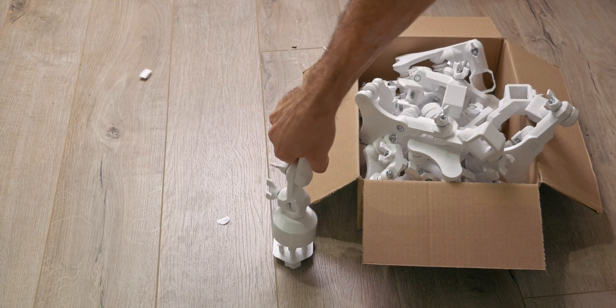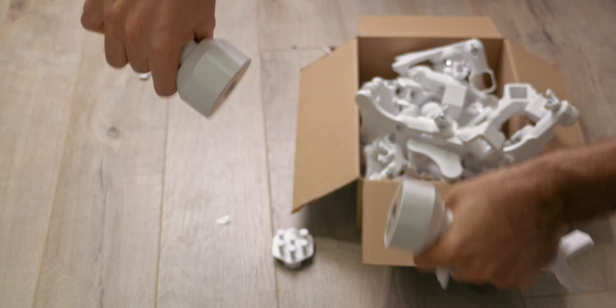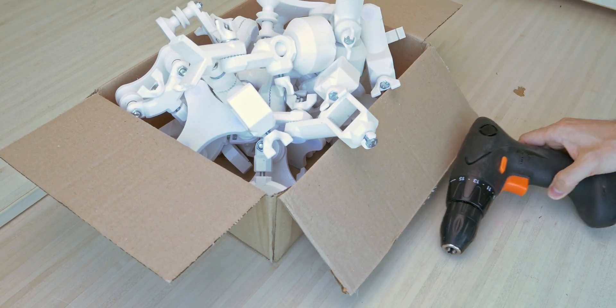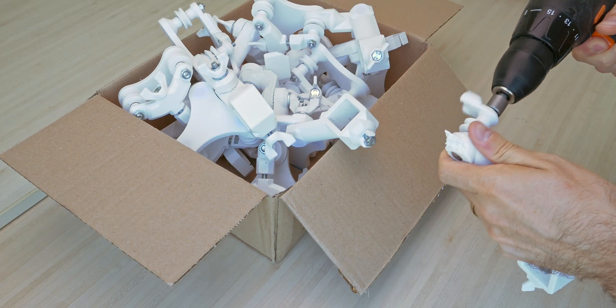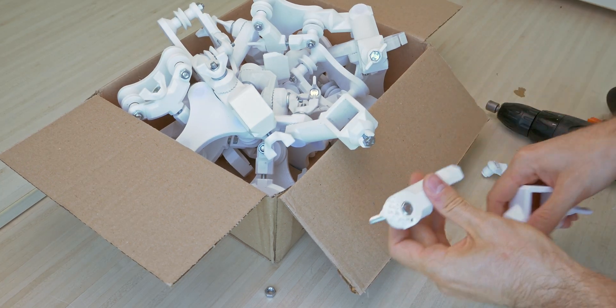That one's stubborn. These magnets don't like each other much — except sideways. No wonder they fell off. Time to disassemble. I can talk more about these pieces and the rail system if you're interested, just leave a comment.